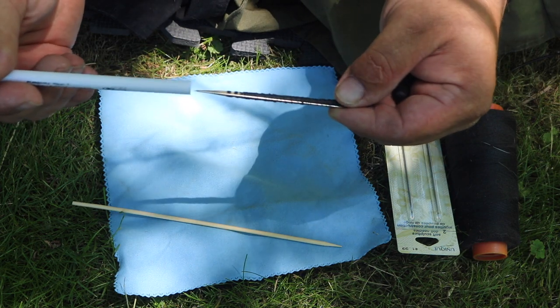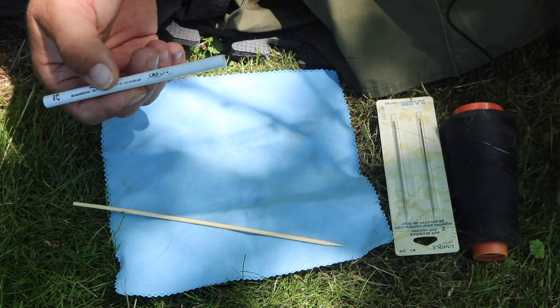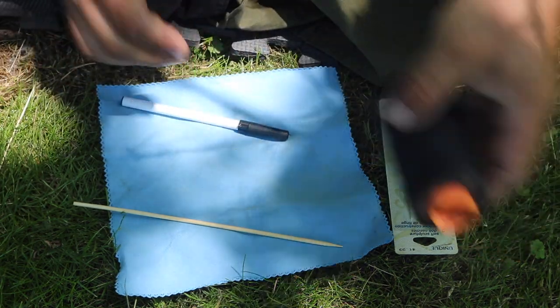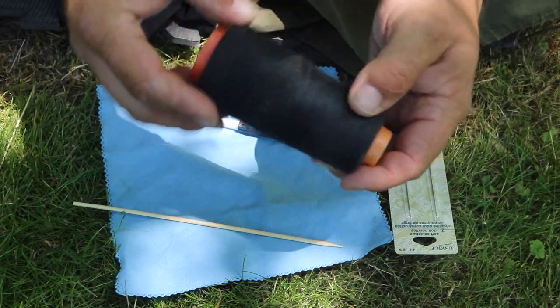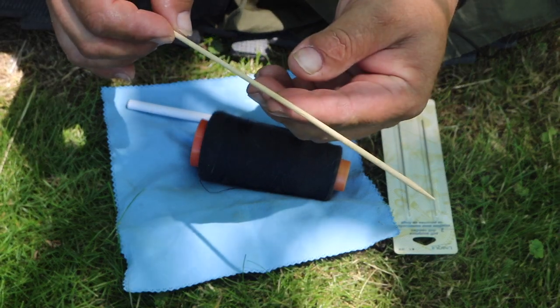I'll show you the tools before we get this project started. I've got a ball — or a cone — of thread. And I have a stick. These are known as meat sticks.